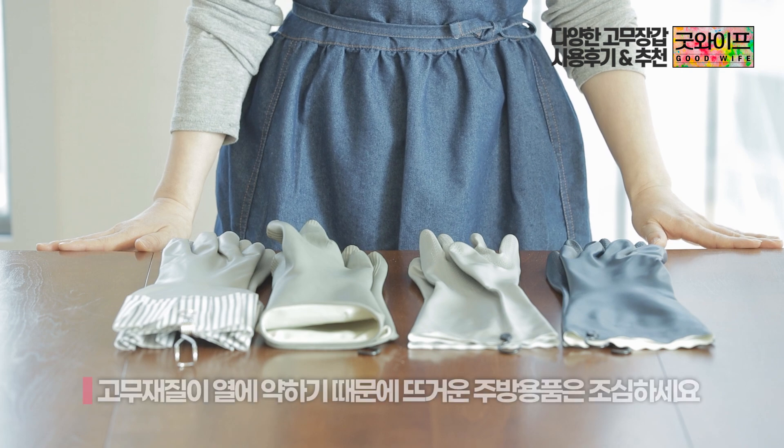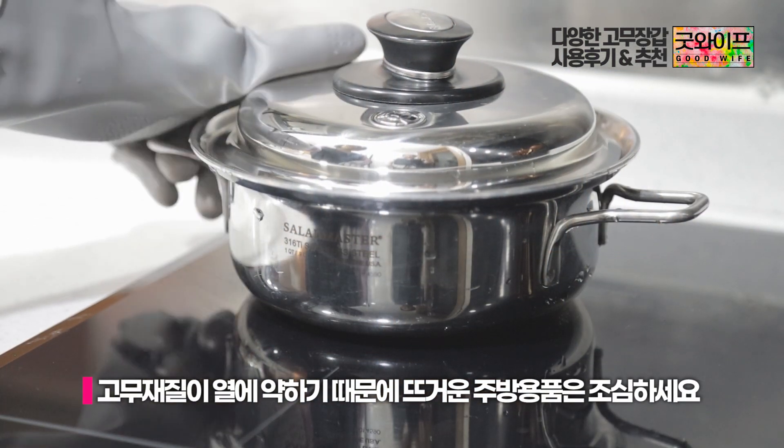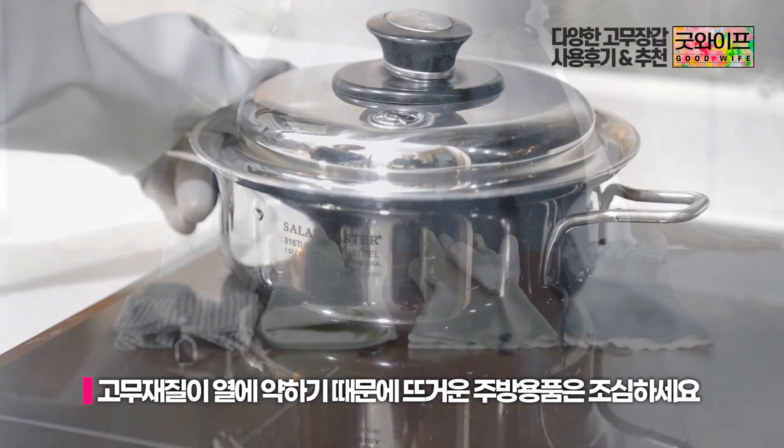The first thing to note is that if the rubber glove is weak against heat — if the glove gets too hot — there can be a hole. So you should be careful about heat exposure.